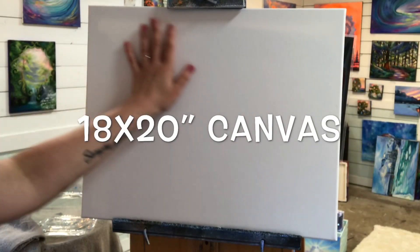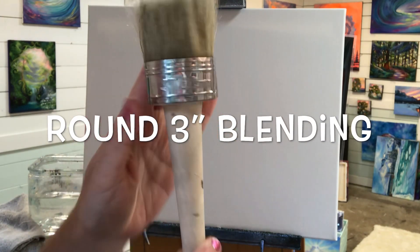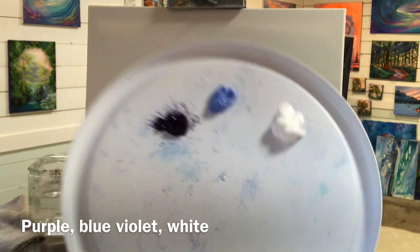We'll be working on an 18 by 20 stretched canvas — it's been primed with white gesso. I've got a 3 inch round blending chalk brush, and I'm going to use dioxazine purple, light blue violet, and titanium white.